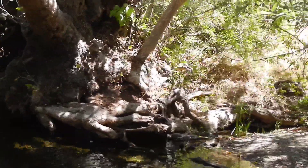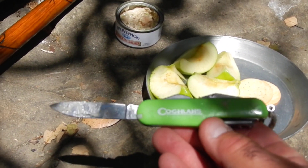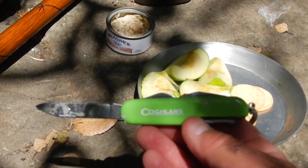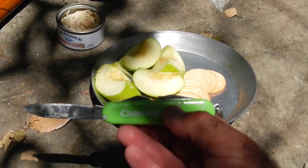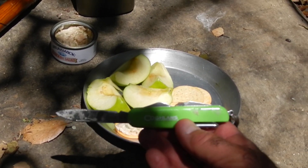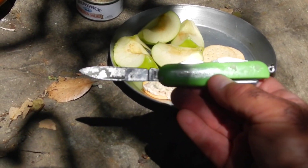Today I came out here just to shoot a piece of video and review the end of my 30-day testing of this little Coughlin's pocket knife. I did a video earlier on it and I've been carrying it daily and using it daily for 30 days, so I thought I'd just recap how it did.